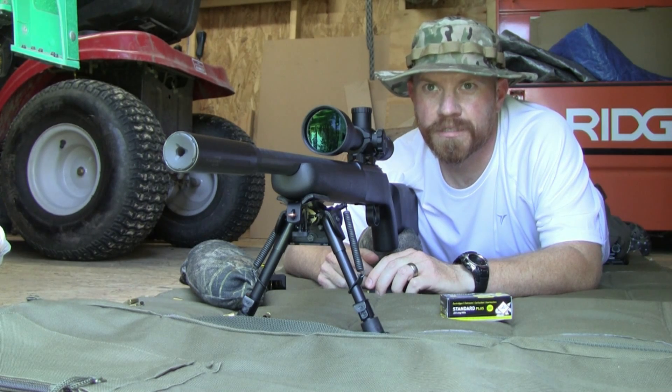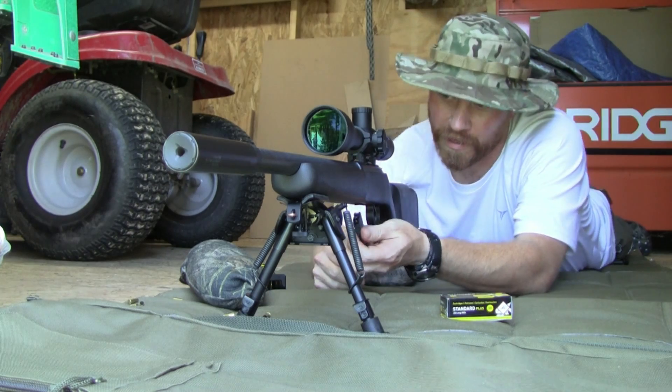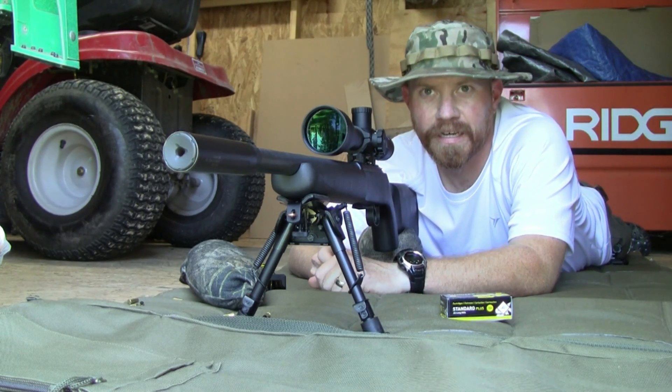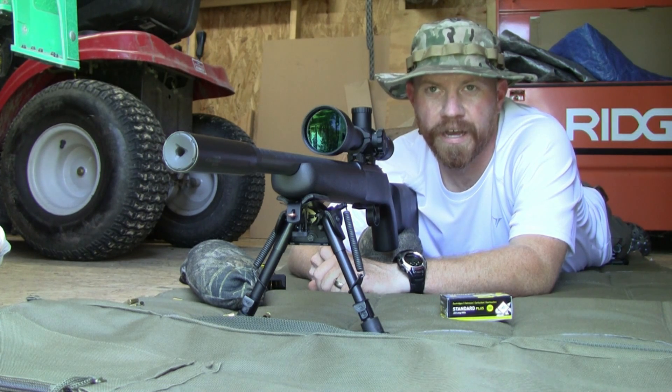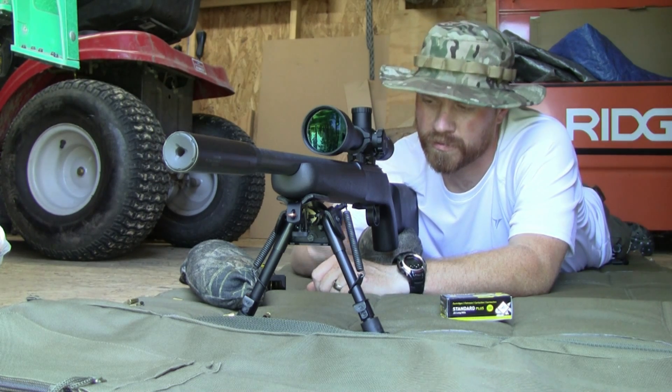I got a little Christmas turkey log downrange, cut into five pieces. I'm gonna take my CZ455 Tactical with a Cytron S-Tac MOA2 reticle set at 18 power, use the first hash down, and take out these pieces of turkey log at 70 yards.